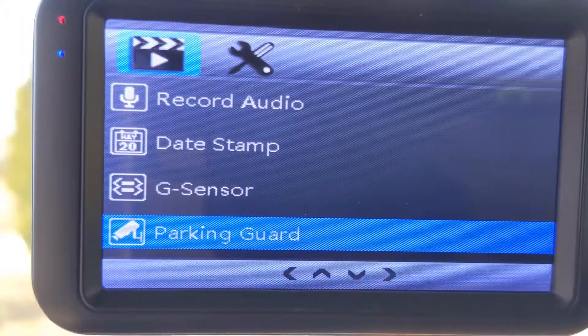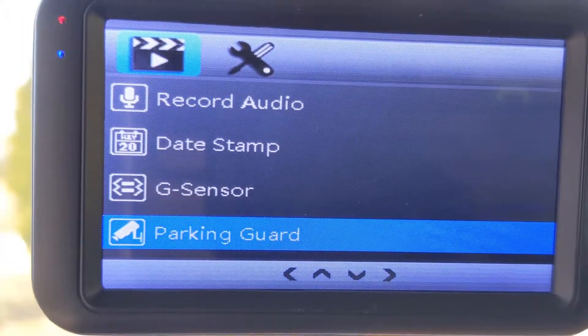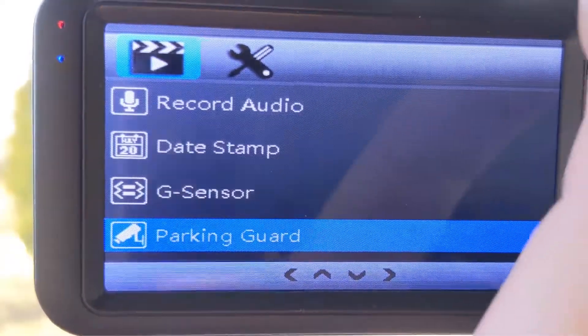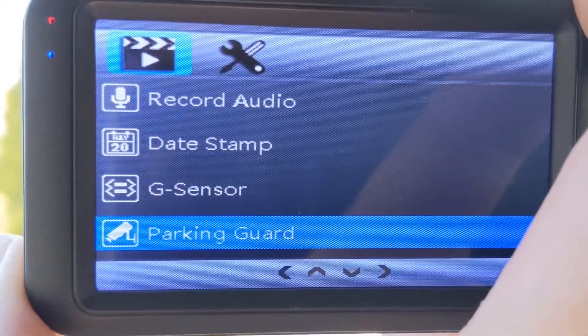Parking guard is kind of like the same thing — it has the G-sensor. If somebody bumps your window, hits the door or anything, if this truck moves at all, it's going to set this thing off and it's going to automatically start recording.